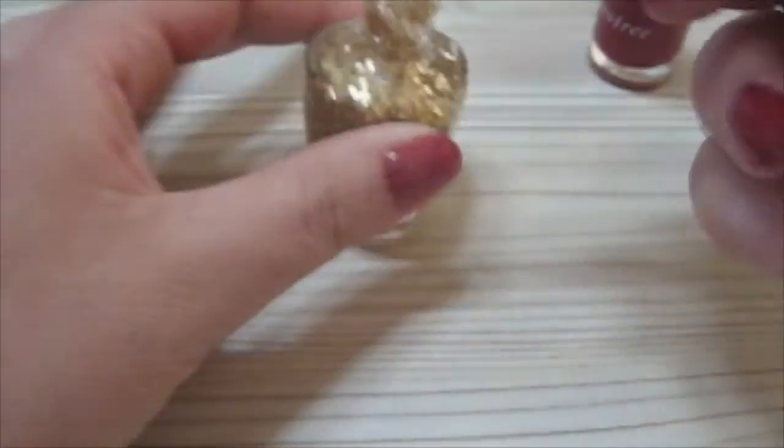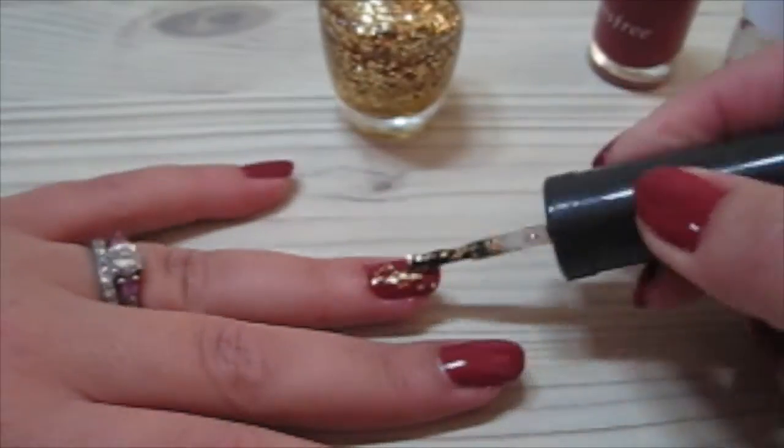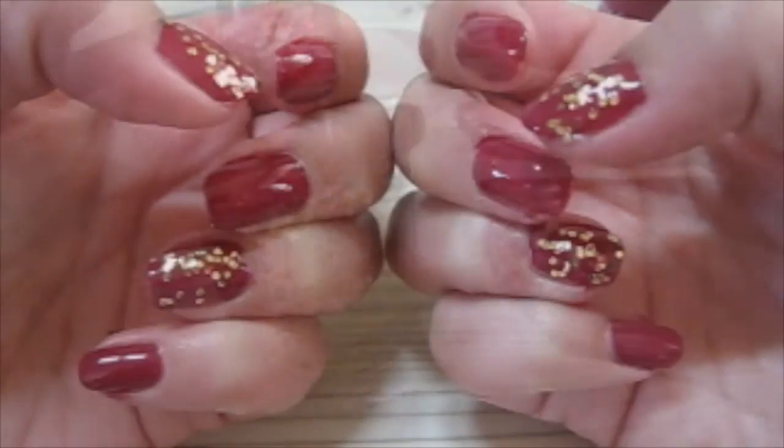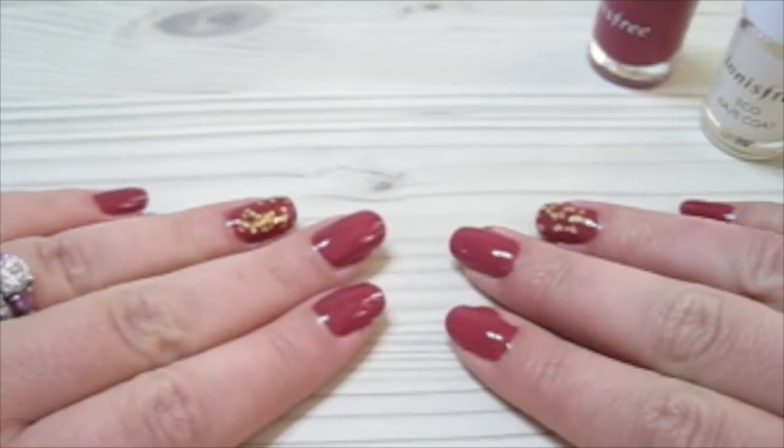Just for fun, I'm going to be giving away four nail polishes. I'm going to be giving away a base coat from Innisfree — this is my favorite base coat, the Eco Base Coat. I'm also giving away the Gel Touch Nails top coat from The Face Shop, and then two more colors. All you have to do is write in the comment section what colors you would like to win — gold glitter, silver, white, pink, pastel blue, green, dark green, navy blue, whatever colors you'd like.